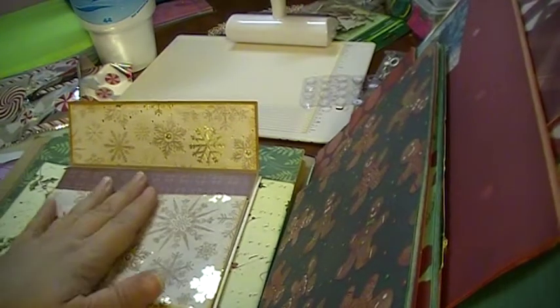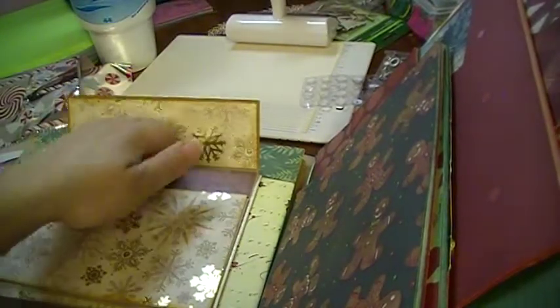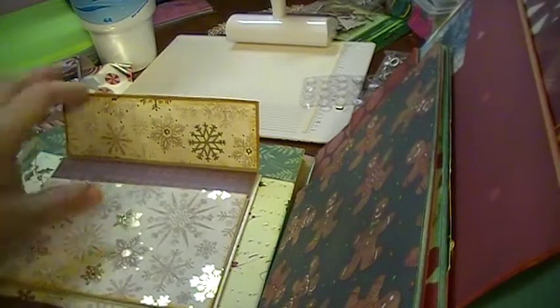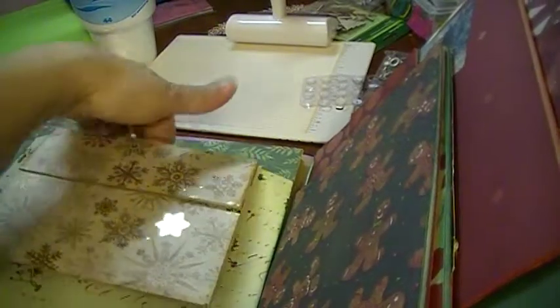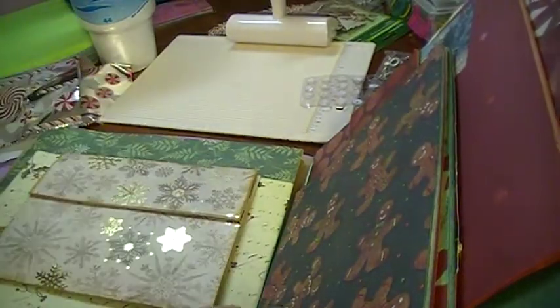I just had it open and lay down here. There's a pocket in each spot, so you can use the pocket and put photos here, journaling, whatever you want there. And then there's also a big space here for whatever you want to add.